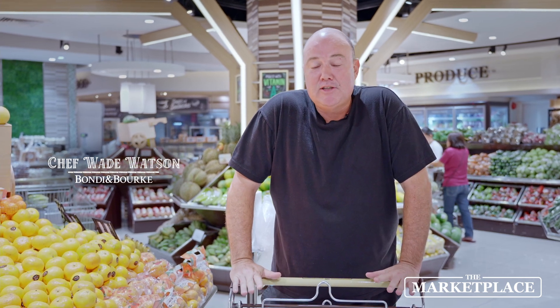Welcome, guys. We're here at Marketplace in Rockwell, Manila. With Australia Day coming up very soon, my name's Wade — we're going to head around this wonderful supermarket. We're going to prepare a beef pasta for tonight. We're here to shop, buy the product, and then head back to Bondi and Bourke, one of my restaurants here, and start cooking. Let's go shop.